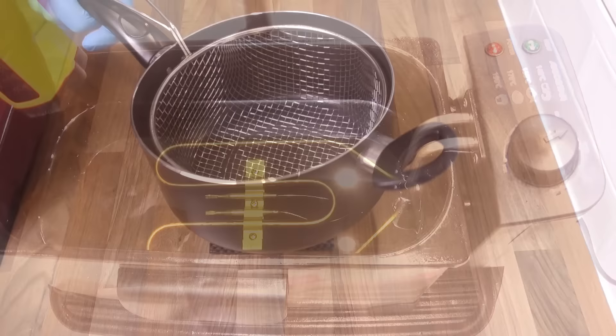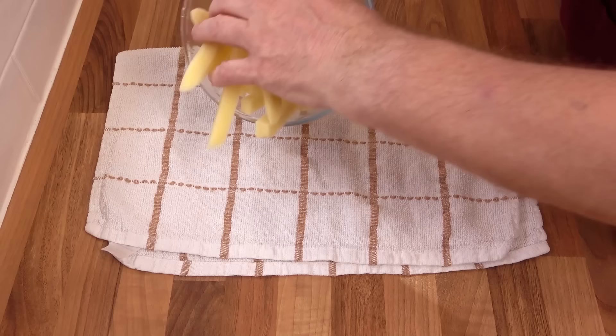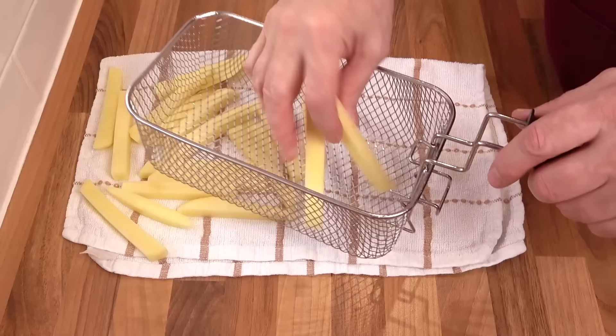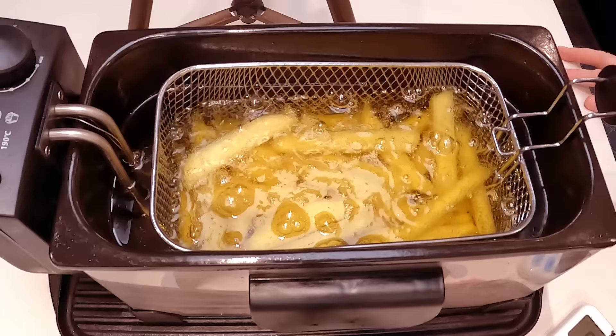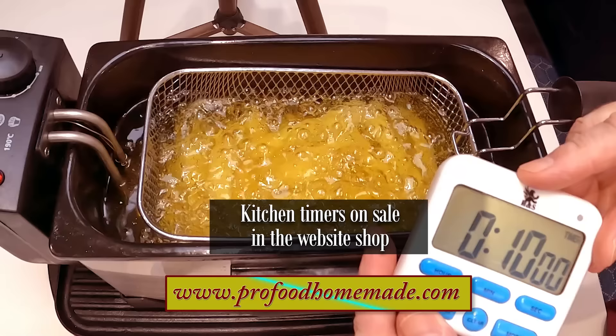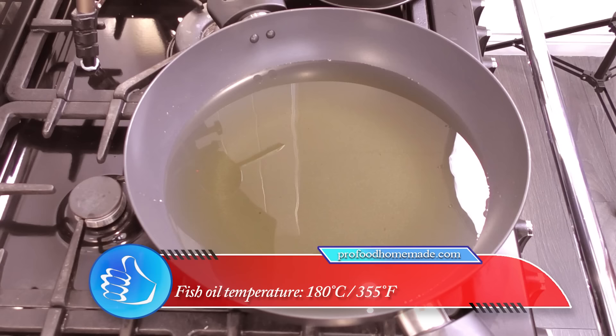For frying the chips I'm using my electric fryer. I would normally use my chip pan on the stove top next to the wok I'll be frying the fish in, but because of limited space with all the cameras I'm having to use the electric fryer instead. Drain the water off the chips and dry them on a clean towel, then get them into your basket. Make sure the oil is around 140°C — that's 285°F. I'll be doing what's known as double frying these chips: first slowly, then raising the temperature later. Lower the basket into the oil, wait until it starts bubbling, and let these cook slowly for around 10 minutes for the first fry. Meanwhile I'm getting the fish oil in my wok up to 180°C — that's 355°F. I'm using sunflower oil for both chips and fish.